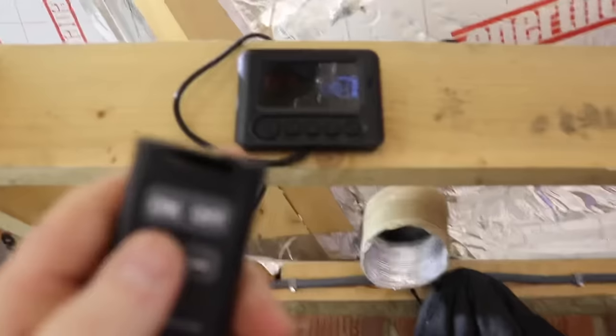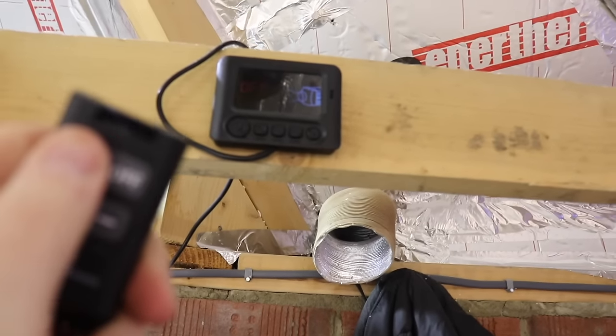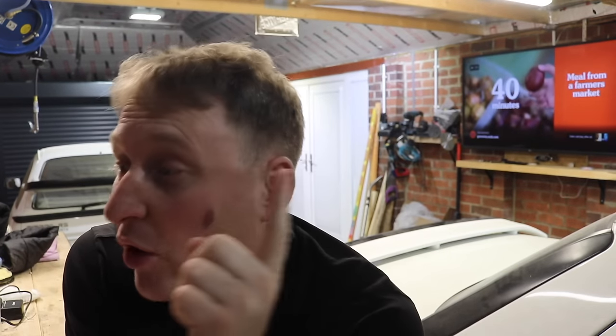My advice for anyone who's thinking of getting one and not sure if it'll heat your space: put a hairdryer on in the area for about an hour. It's about the same kind of heat output as a hairdryer, so if a hairdryer makes a difference, one of these diesel heaters will too. I hope you enjoyed the video — don't forget to subscribe and give it a thumbs up. I'll also leave all the links in the description of the video.